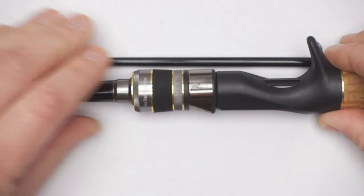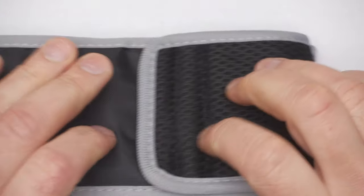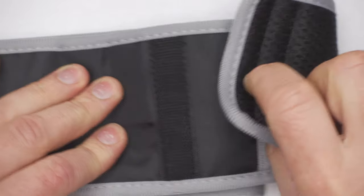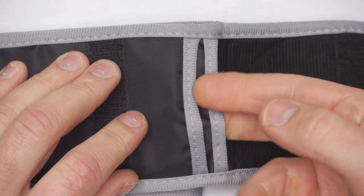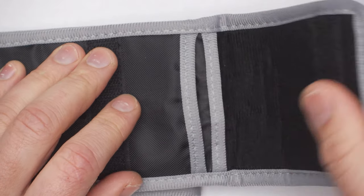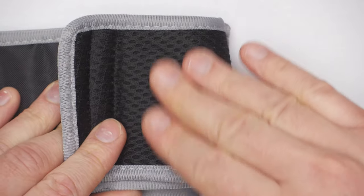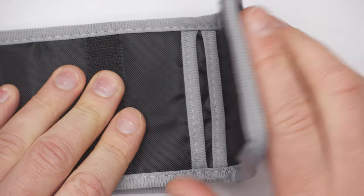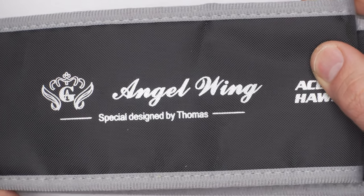Before talking about the rod itself, I will quickly talk about the bag this rod comes in — if that's important to you. This is a very quality rod bag. It has two sections, and that outer section is very well padded with some kind of grid on the outside. One of the best quality rod bags I've ever seen with any of my rods.